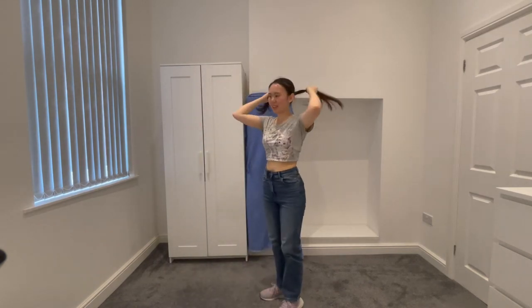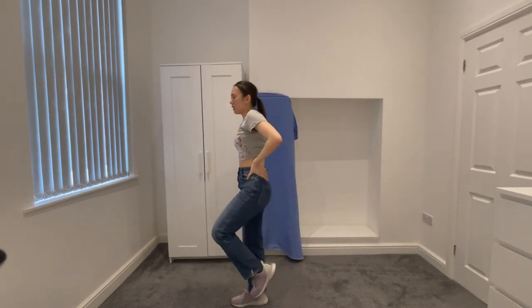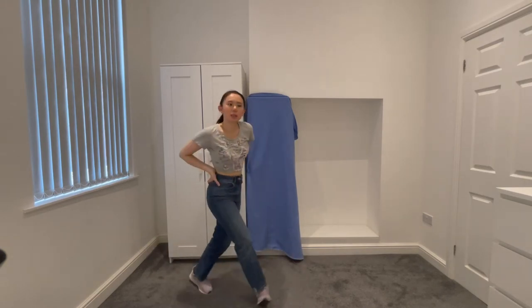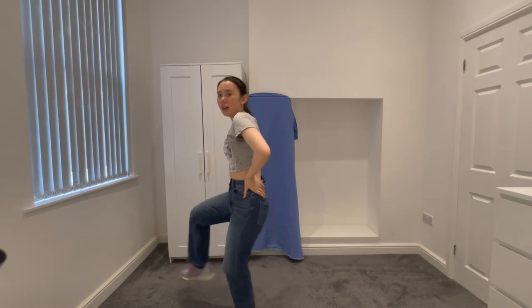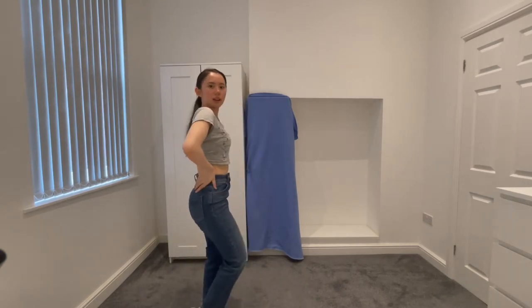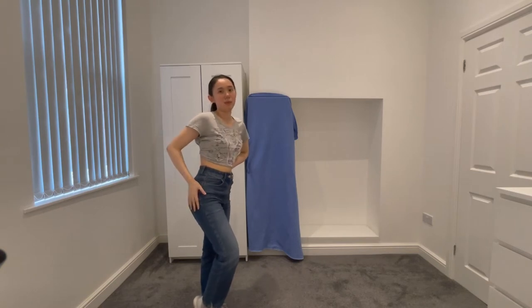Let's start from the front again. So kick right, bring it to the back, spin, step forward, kick left and swing to the right, and move your butt like that.